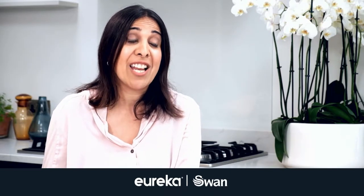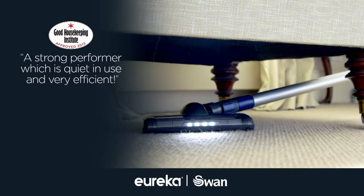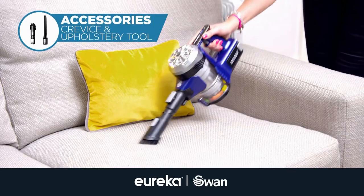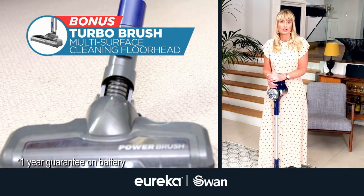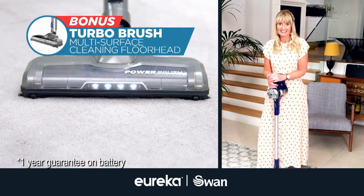It feels smooth and it feels fast and it feels efficient and I really like it. Power Plush Turbo is lightweight yet powerful and comes with everything you need for that thorough clean, including the crevice and upholstery tools. Plus, because two heads are better than one, you'll receive the bonus Turbo brush perfect for carpets and rugs.